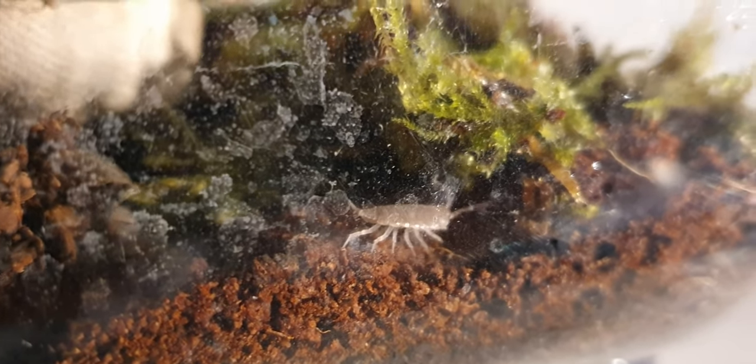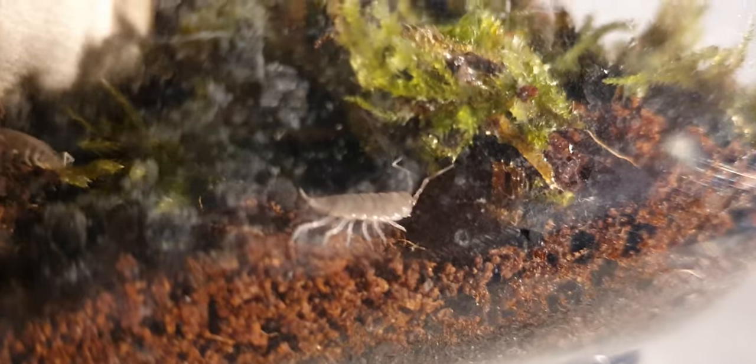Observe how the isopods are now inspecting this fresh addition of moss. It seems they are truly savoring and exploring this new material, making themselves right at home.